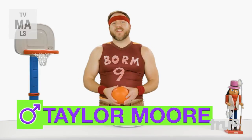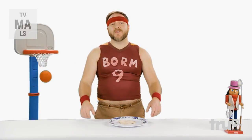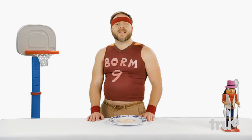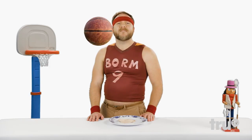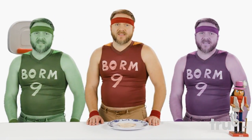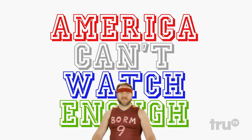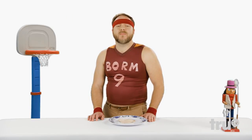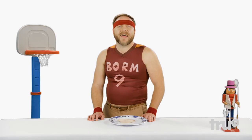Hi, I'm Taylor Moore and this is Sex Your Food. It's that time of year where basketball season is in full swing. It seems like everybody's going over to their aunt's house to watch the tall boys drop the bricks. America can't watch enough. And today I'm going to show you how to find out the sex of the most classic American basketball snack,